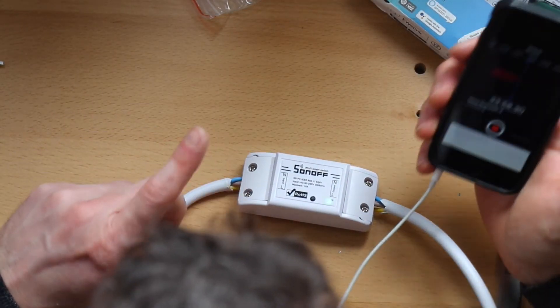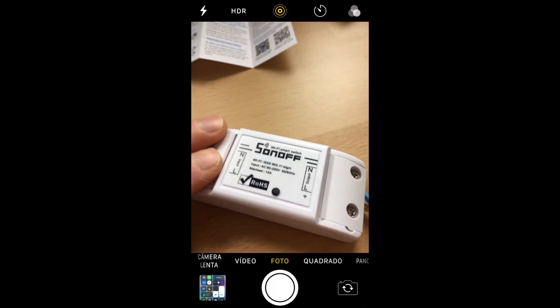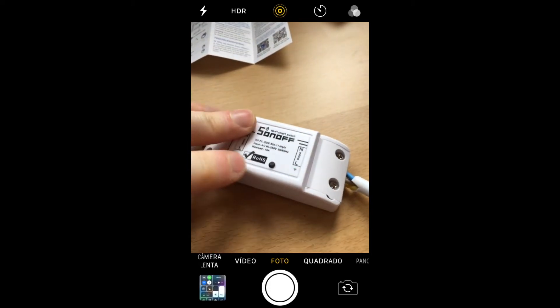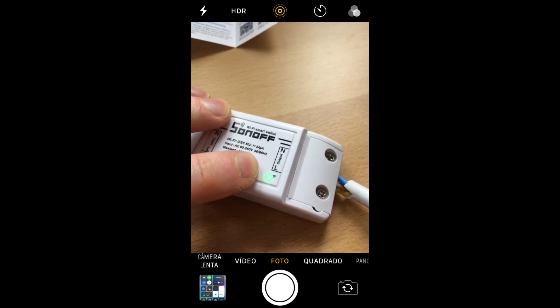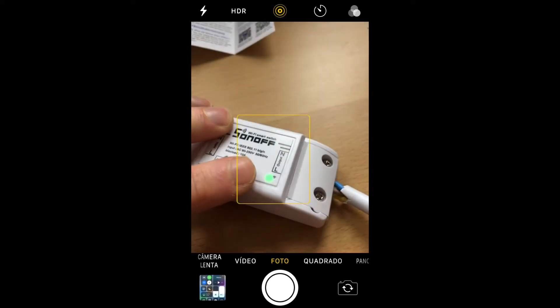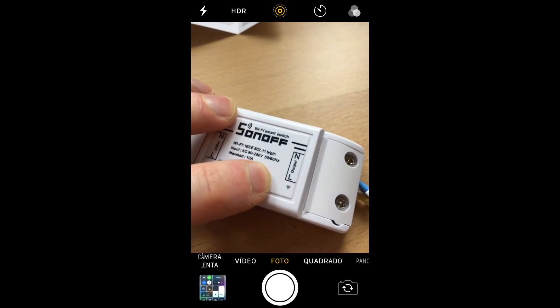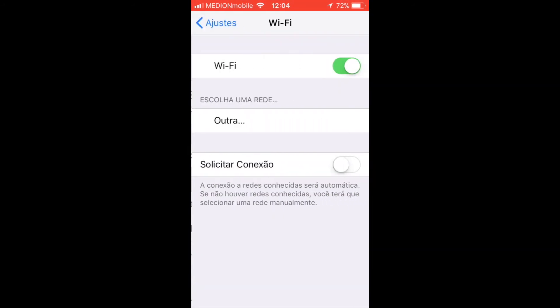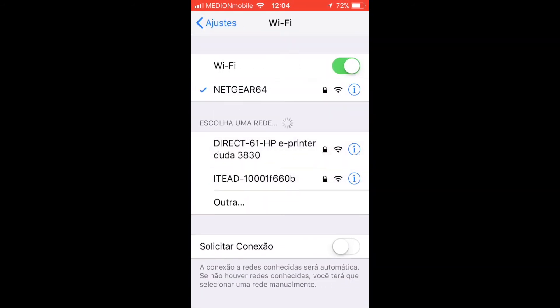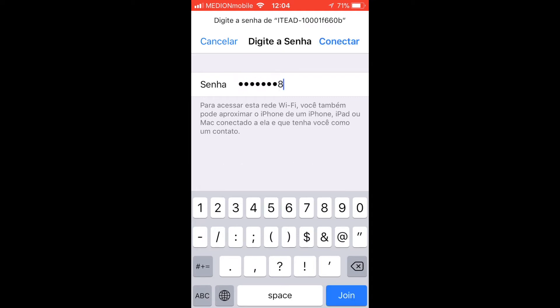We'll do the rest of the configuration on my iPhone. On iOS the configuration goes like this: you hold the button for five seconds until it starts blinking, then you release it, then you hold it again for five seconds, and again for five seconds. Then you click it, enter the password which is 1-2-3-4-5-6-7-8, and connect it.